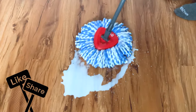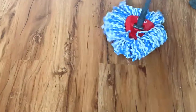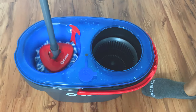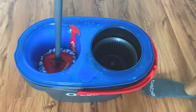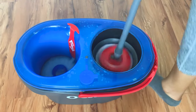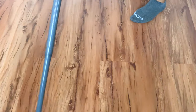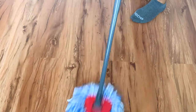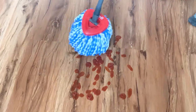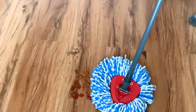Let's try this mop on different floors and see how it works. Here I'm testing how the mop absorbs liquids like milk on laminate wood floors. I would say I'm impressed at how it worked — all the milk is gone and the mop head locked in the liquid. It didn't drip at all. On the ketchup, the same thing. It cleaned the spill very well, absorbing all the ketchup.